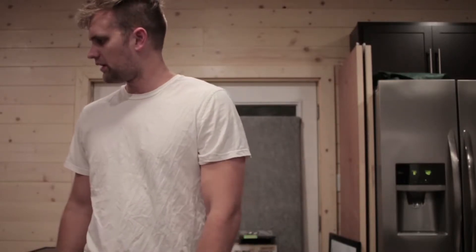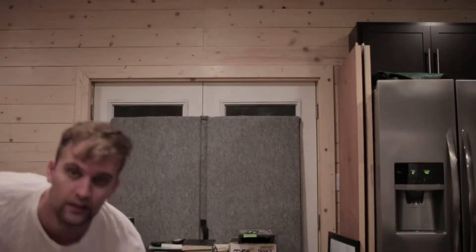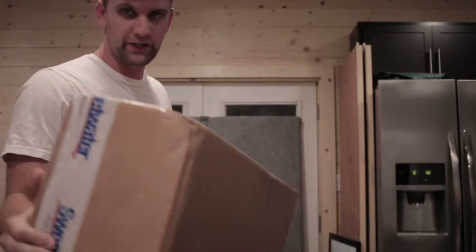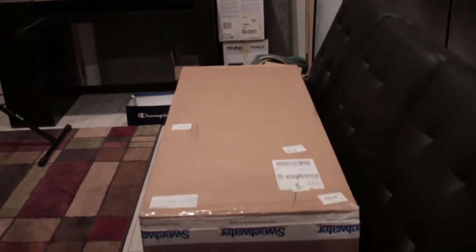What's up guys? I just picked up a new Native Instruments Kontakt keyboard and just wanted to do an unboxing to show you guys what's inside and maybe give you a quick little review about it. This is the box that came in right here, came from Sweetwater. Pretty excited — almost bought the older model, but I'm glad I waited.